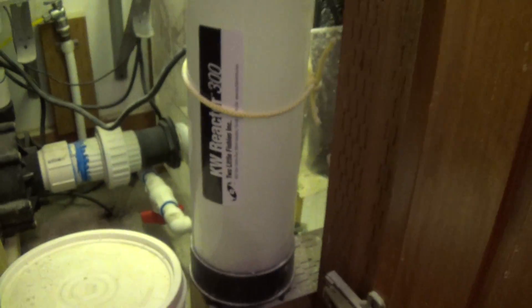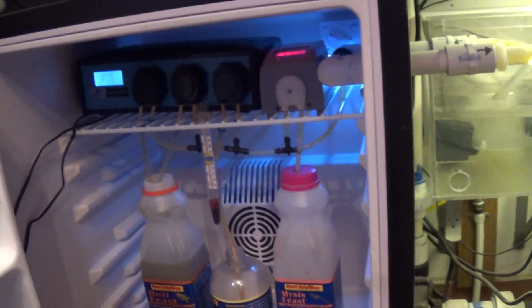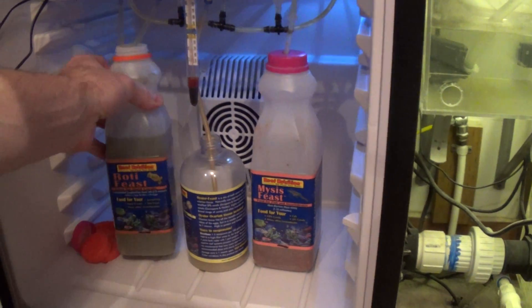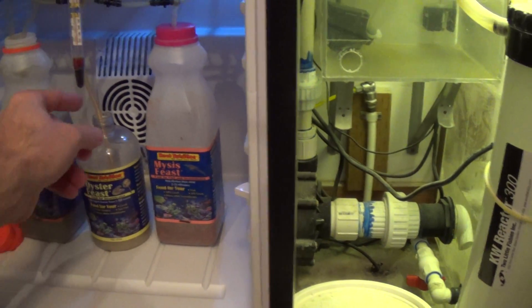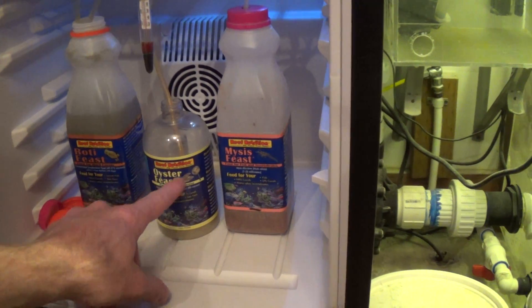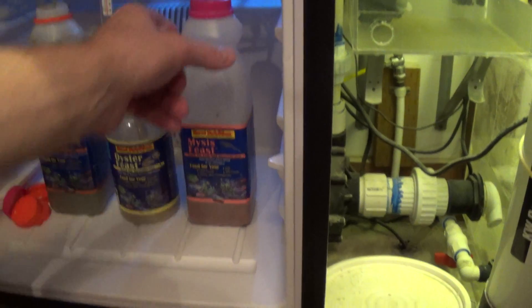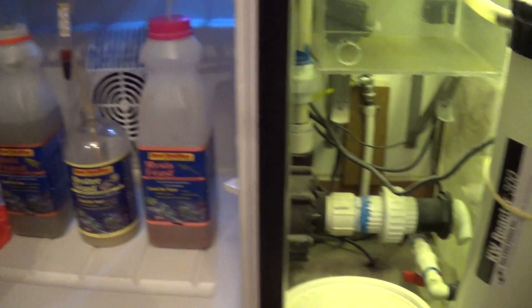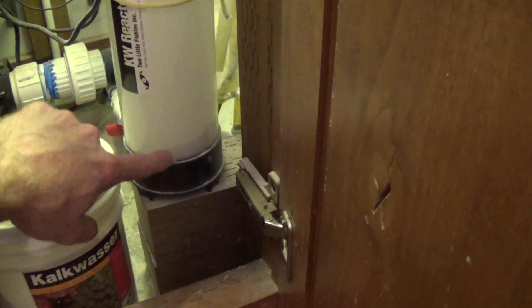The calc reactor puts calcium into the water and drips it in. I also have a little refrigerator unit with a dosing pump inside. About every three months I go through one of the Roti and the Oyster Feast, and I go through the Mysis about one of these per month. That's what's feeding the fish. For maintenance, all I do is change out 10 gallons of water every two weeks, make sure the kalkwasser stays in the bottom, and make sure the food is stocked.